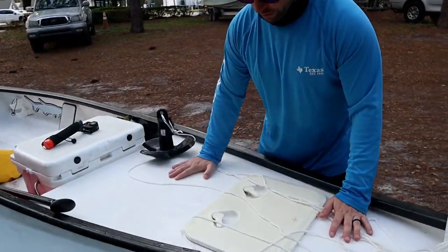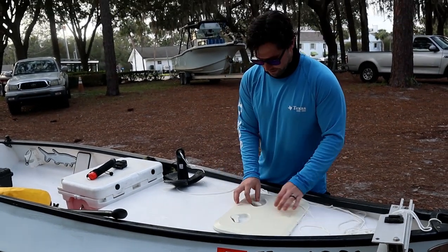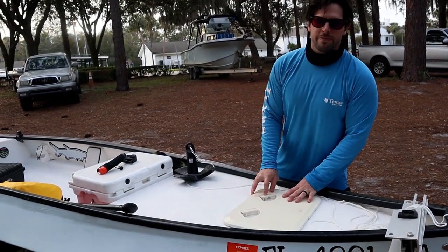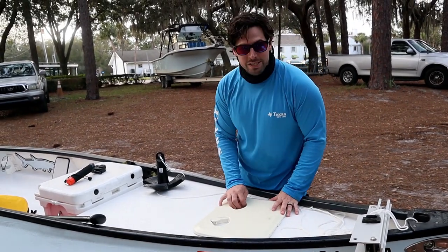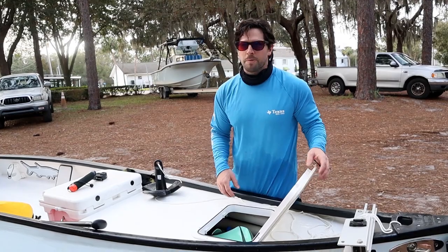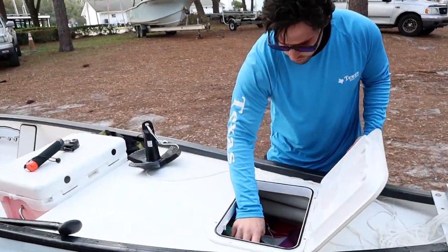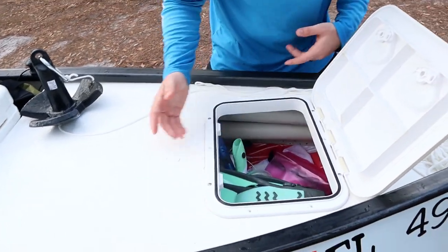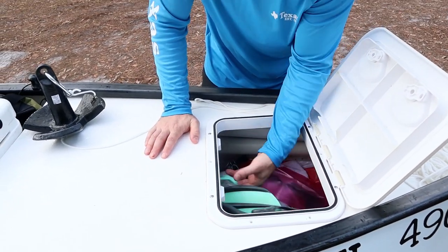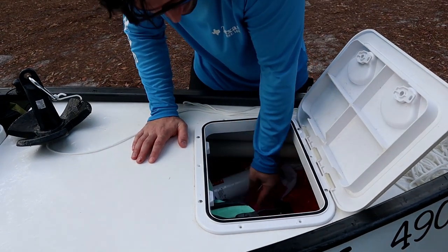We've got a front casting platform here — we're going to go ahead and put some SeaDek on here eventually. All of the modifications I'm mentioning are going to be done over time, but I think a majority of them are probably going to be done this year. We've got a little hatch here — it's not necessarily dry storage, but you can use a dry bag. In this case we use it for some of our safety stuff, our dive flag.